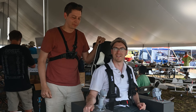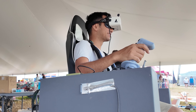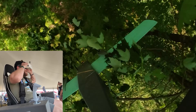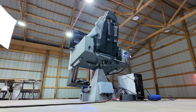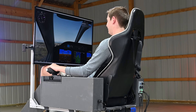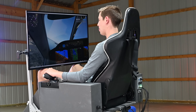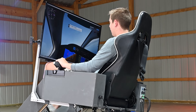My favorite part of this project has been seeing how people react when they try it for the first time. I can't wait to see what other people do with it as well. If you're looking for a fun challenging project, this could be it — especially if you're into flying RC planes, real planes, or simulated planes. Anyway, that's going to wrap up this project. Let me know if you guys want to see more, and as always thanks for watching, subscribe for more, and I'll see you guys in the next one.